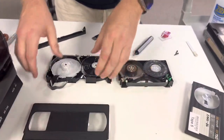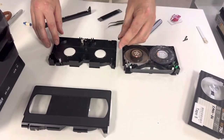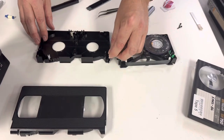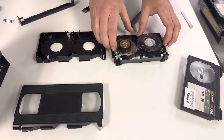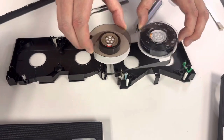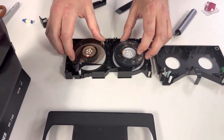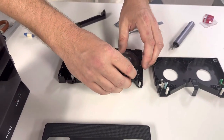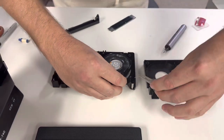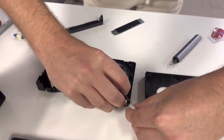I've already opened up this VHS here and taken out the guts. Same thing — take a photo of everything, and then you're going to transplant the Betamax reels very carefully over to the VHS shell. You do need delicate hands with this — it is fiddly. Tweezers help. You can fast forward through this part.